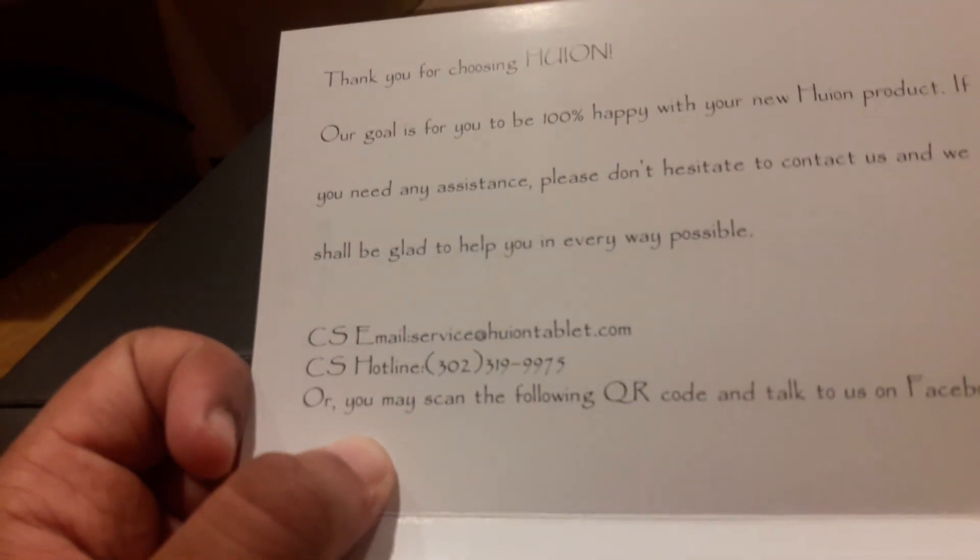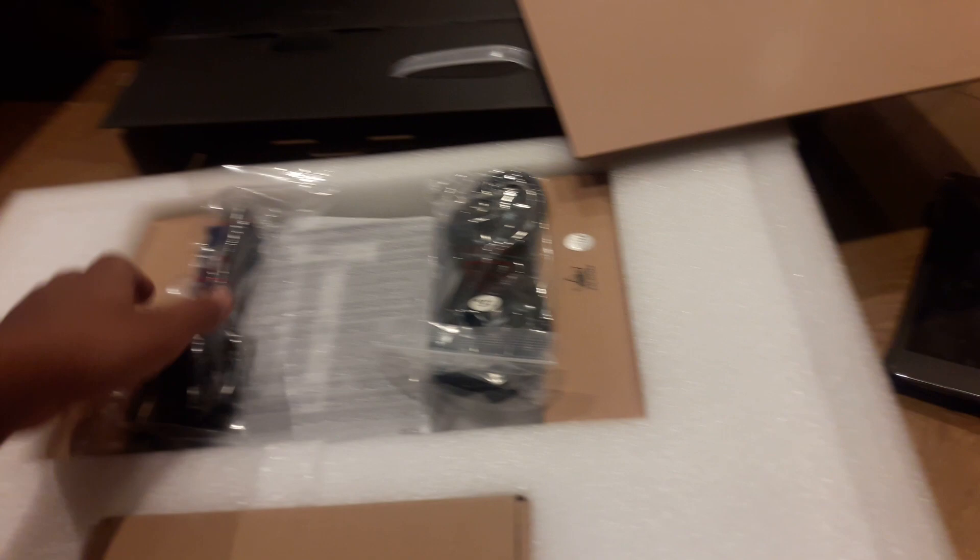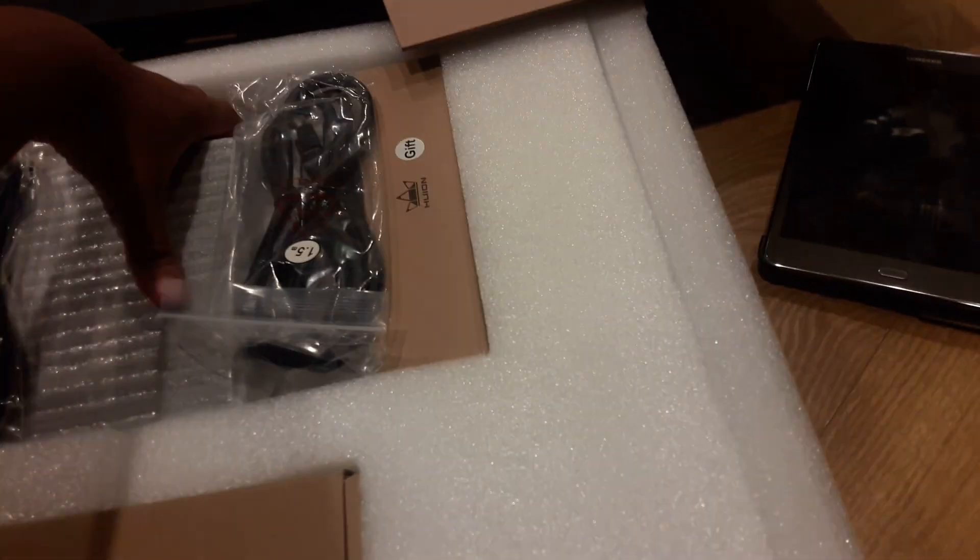I'm recording! Oh, look at this cute little thing — I don't know what this is. You probably want to see the tablet, so I'll just show you the tablet.